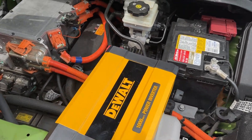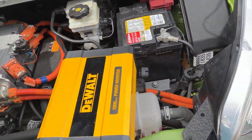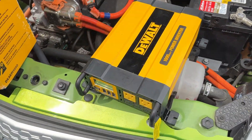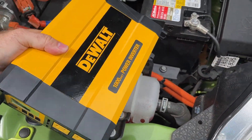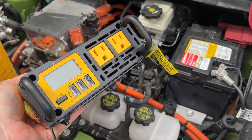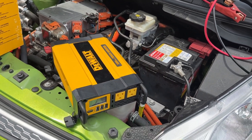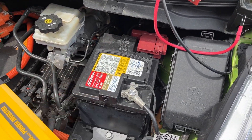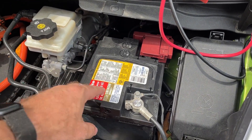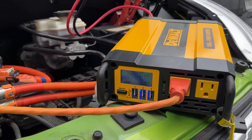Many modern EVs actually have a 110-volt electrical outlet that you can use to hook things up to. This Spark does not, so what I'm going to be using is this thousand-watt power inverter from DeWalt. I have used this to power some things in the house when the electricity runs out. So I'm going to hook this up to the 12-volt battery, turn the car on so the 12-volt will stay charged by the high voltage battery when the car is on, and then I'm going to mow the lawn with that.